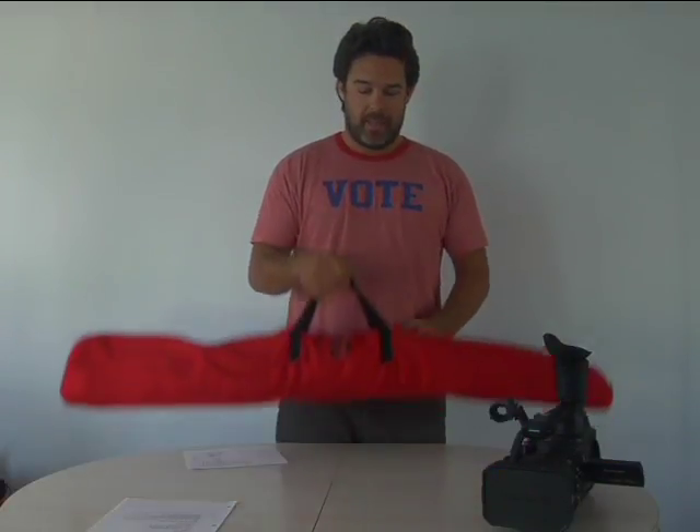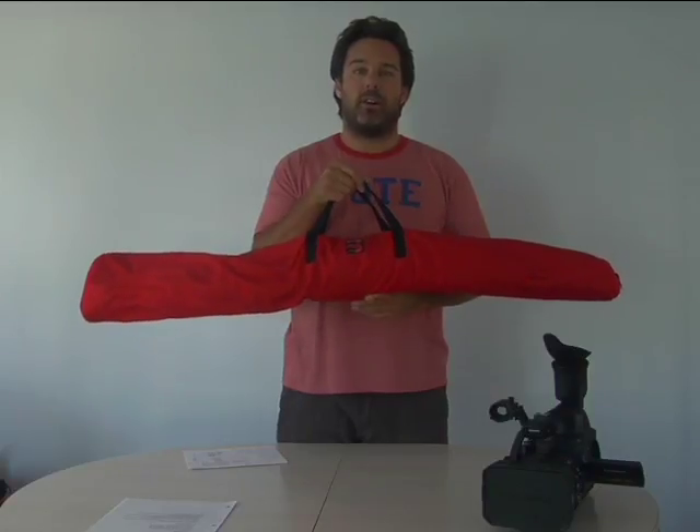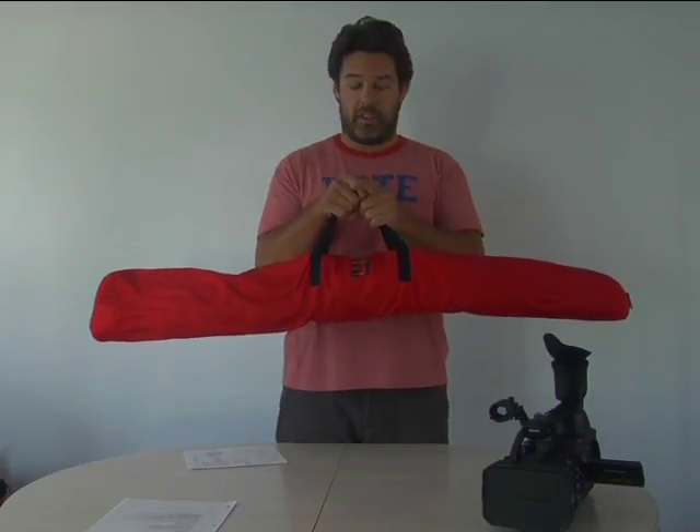Hello, I'm Michael Knowles and I invented the Indy Steadicam, and I'd like to show you what all comes in your bag when you order your Indy Steadicam.